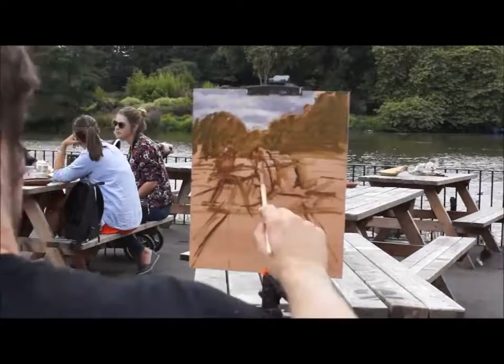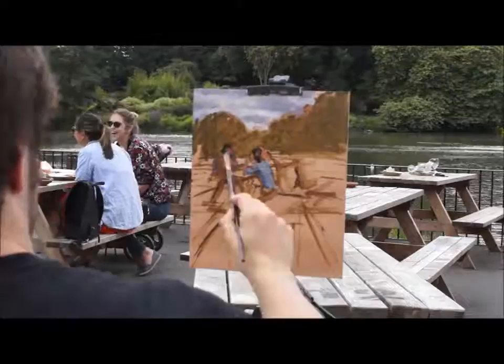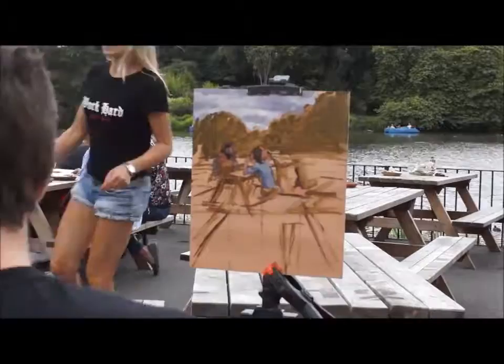For example, if you squint at the scene, the sky tends to appear as one light value. Once this is painted, I use it as a tool to check how the other values in the scene relate to it.